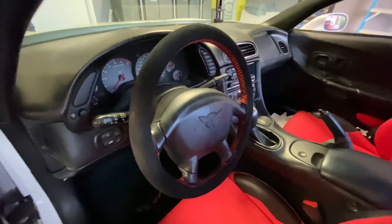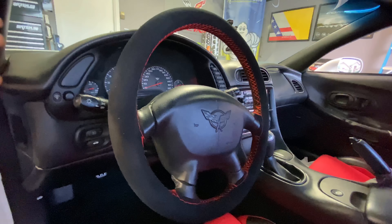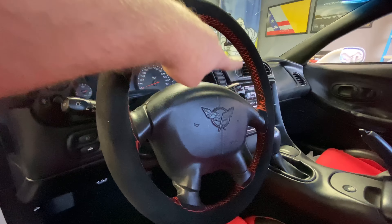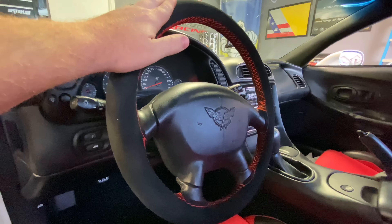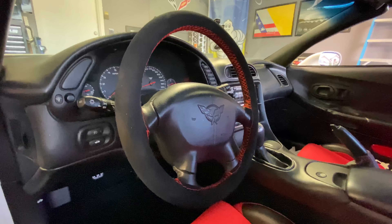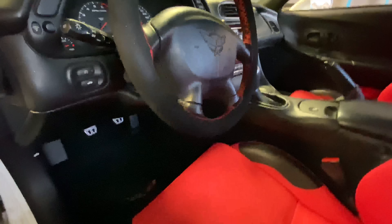I picked it up and did an all-nighter installing these seats to get ready to go to my first car show the next morning. While we're talking about the interior, I've got this Race Grip suede steering wheel cover — it's not the cheap cover you get at AutoZone, it's actually stitched on to the steering wheel. I do have a video of this installation if you haven't seen it.